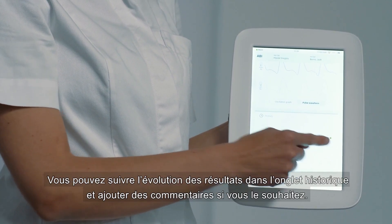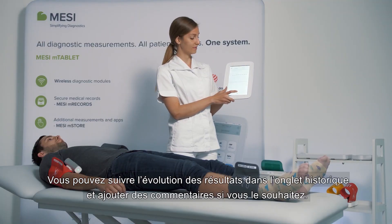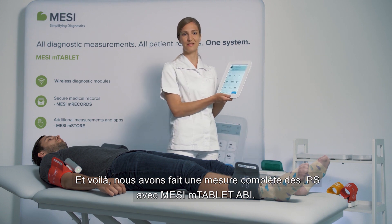You can monitor the patient's trends through the history tab and you can add any comments that you have. And there we have it — a one-minute ABI measurement with M-Tablet ABI.